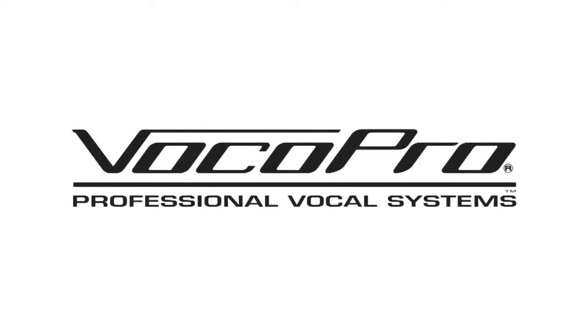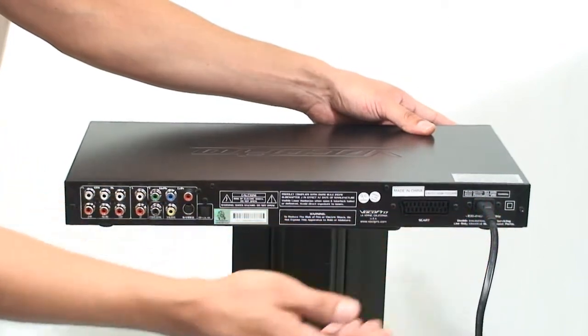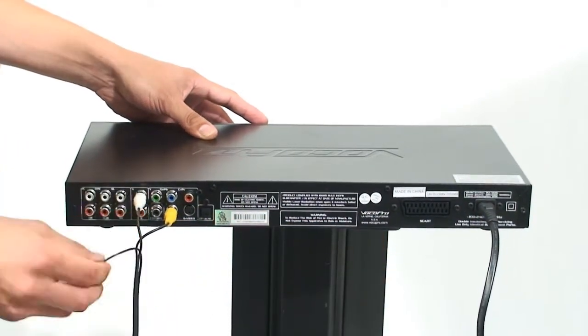Basic setup and care for the DVX-668K. To set up your player, attach the power cable to the unit. Attach the included RCA cables to the corresponding color-coded connectors.